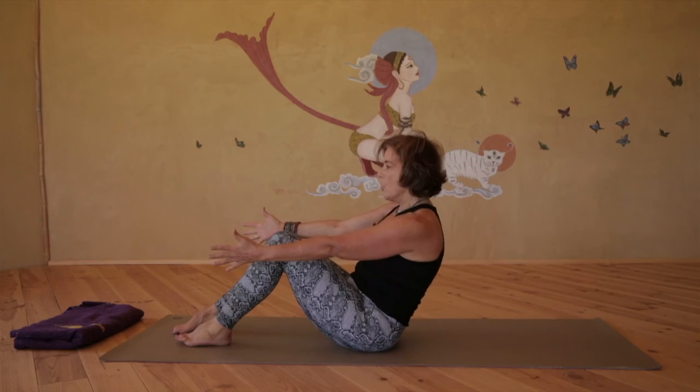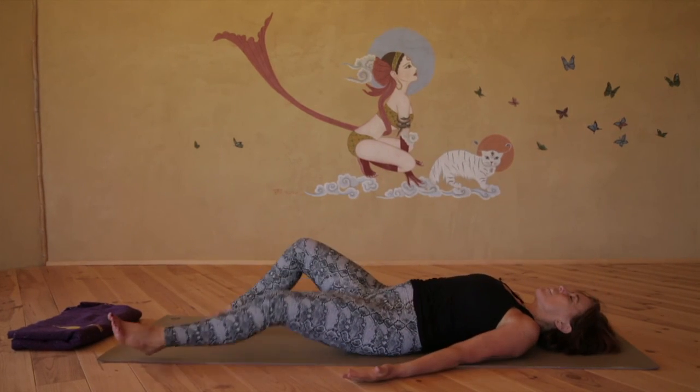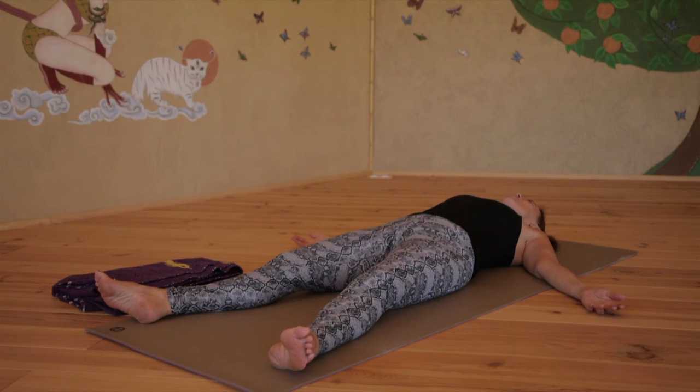You can return to a supine position for Savasana. Just allow your whole body now to completely relax and let go, softening into the posture, breathing softly, and just enjoying the sweetness of the moment.